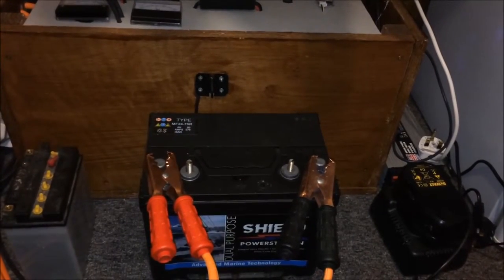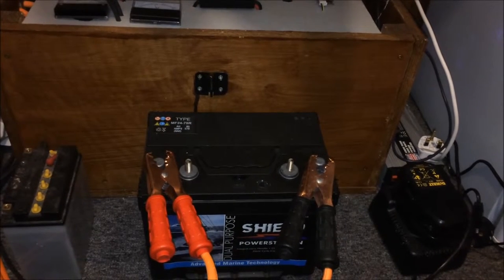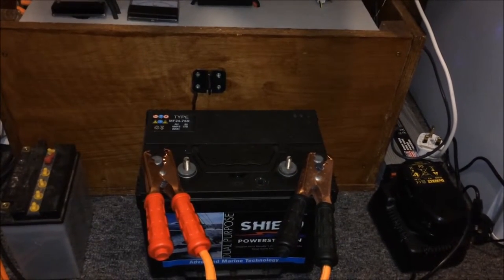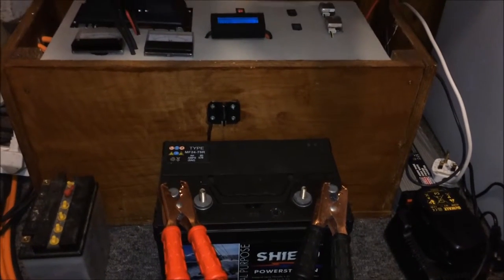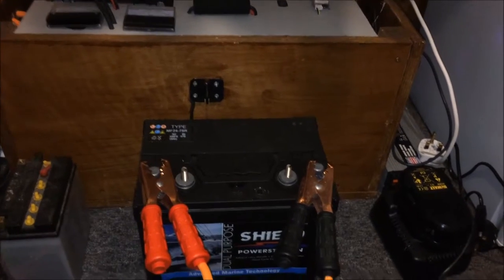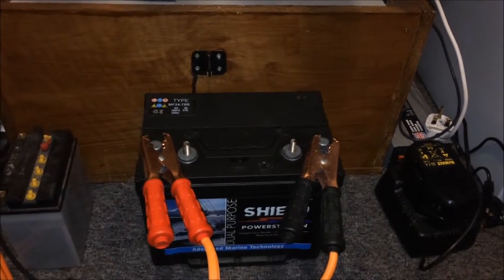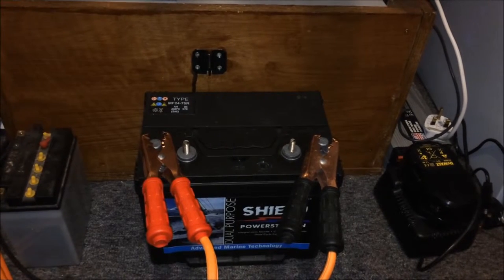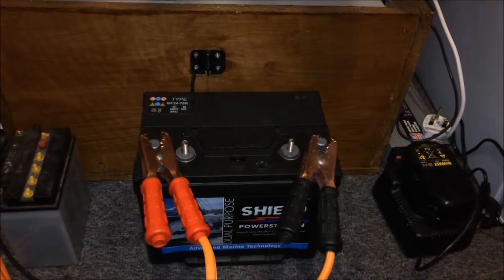World Survivor — a quick review of my solar system and backup power unit. This was done probably two years now of use. Still all working absolutely fine except for the battery, which is the 12 volt 75 amp hour absorbed glass mat AGM battery.